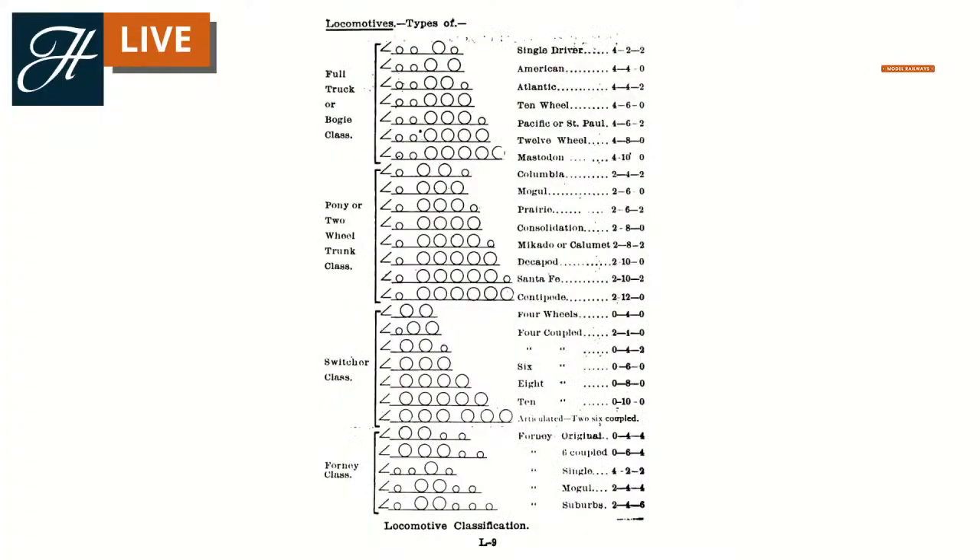That really categorises steam locomotives. You can look at 99% of steam locomotive designs and accommodate them with that Whyte system. This is really commonly used across the USA and in the UK too. Not so common in Europe, but other systems are in place there that are just as easy to understand, and we may cover those in a future video.